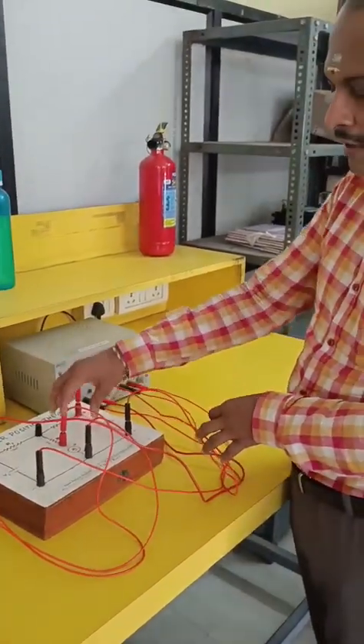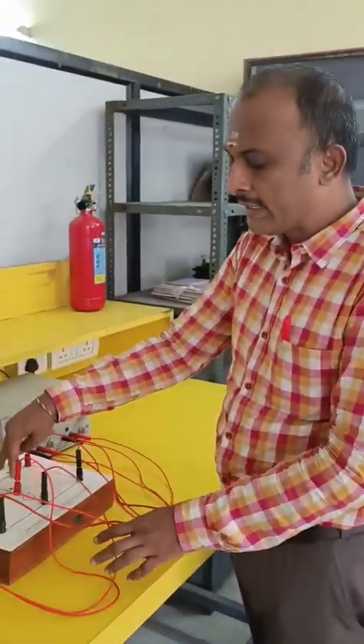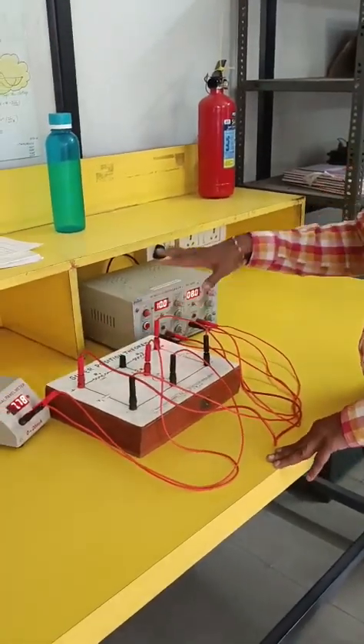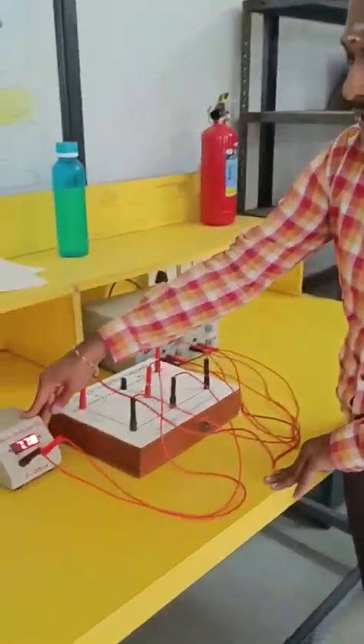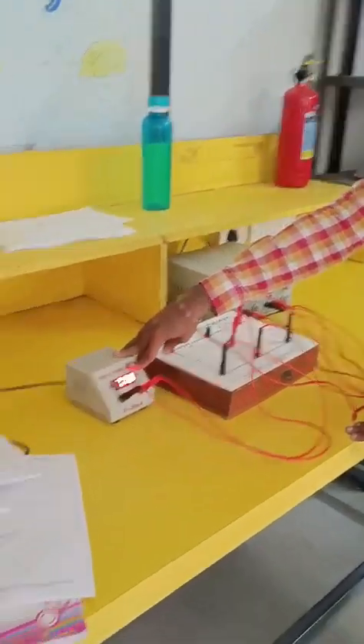We connect an ammeter here, with red connected to red and black connected to black. So whenever we give both sources together, you can see that 7.77 or 7.78 mA is coming up on the ammeter.